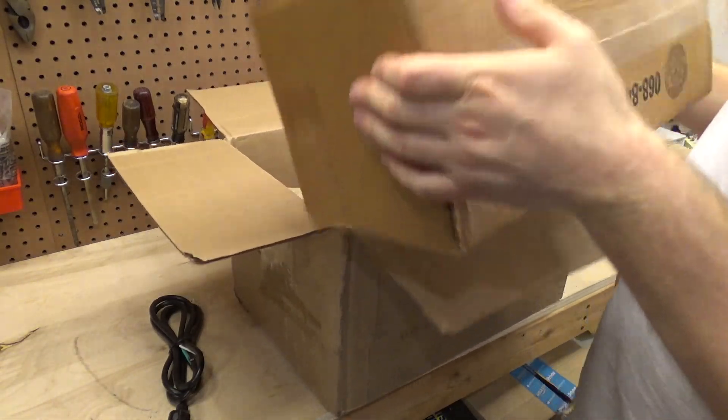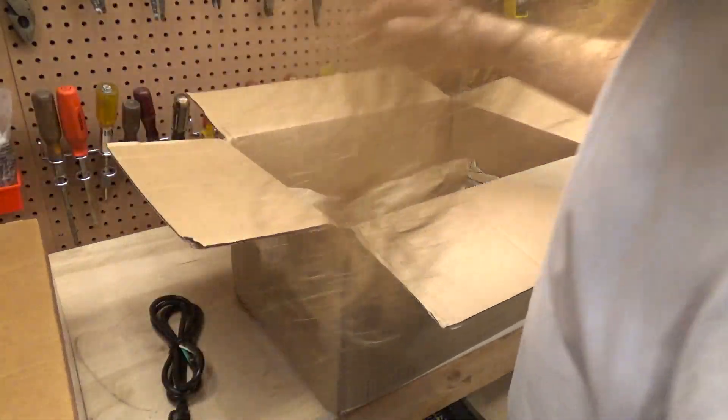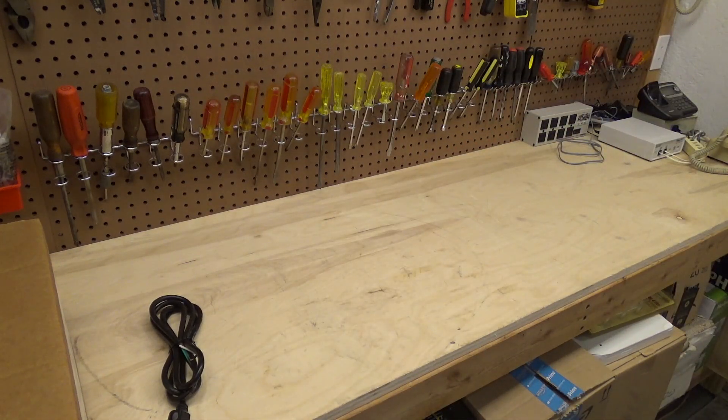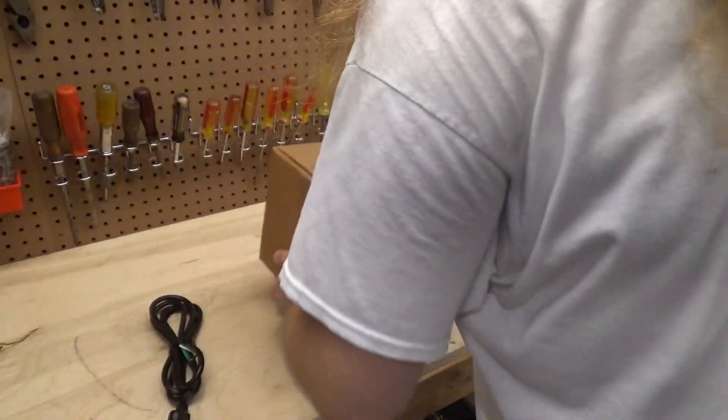And maybe it's a piece of junk and it will not be usable, in which case I'll send it back. I'm going to go into this with an open mind. Maybe it's good — I don't know what to expect.